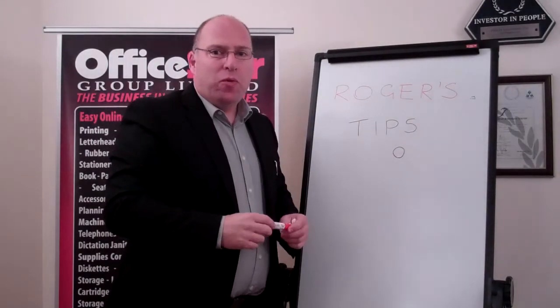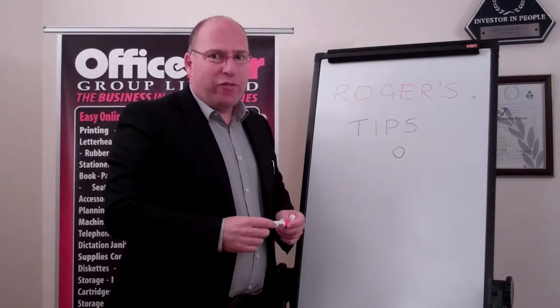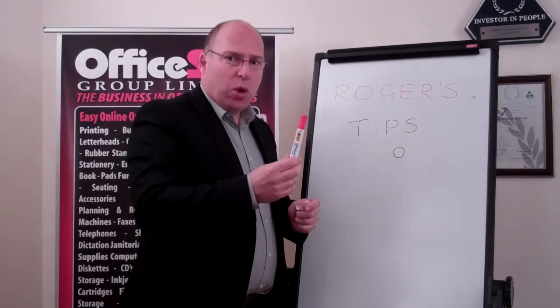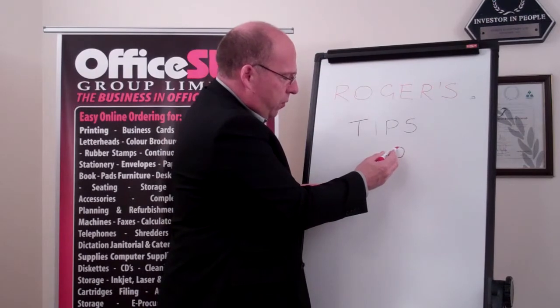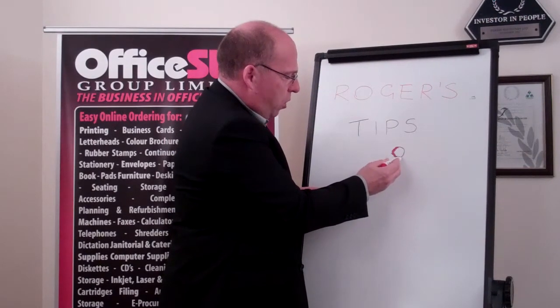I'm going to show you how to remove a permanent marker off the whiteboard very easy and very quickly. All you need to do is get yourself a standard dry wipe marker. Scribble all over the permanent mark on the whiteboard.